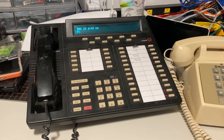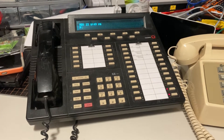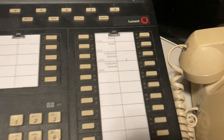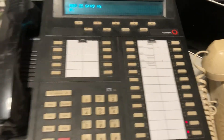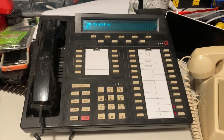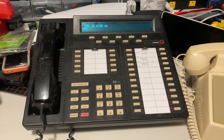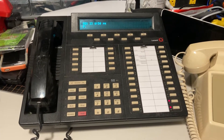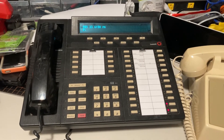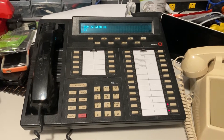This is a Lucent Avaya 8434DX with a vacuum fluorescent display. I have printed my own line card sheets and I just got this up and running today. There's a PBX delete digital phone adapter downstairs that converts this to SIP. Normally you'd need a full-blown Avaya PBX in order to run this, but right now I'm just using the digital ATA.